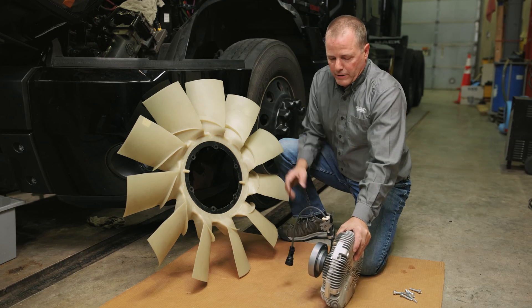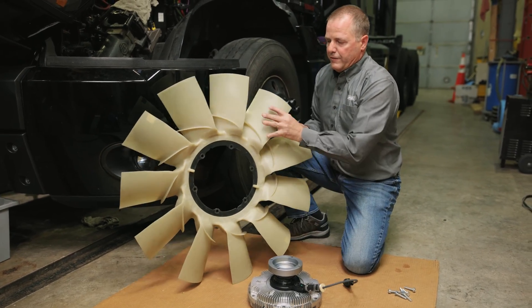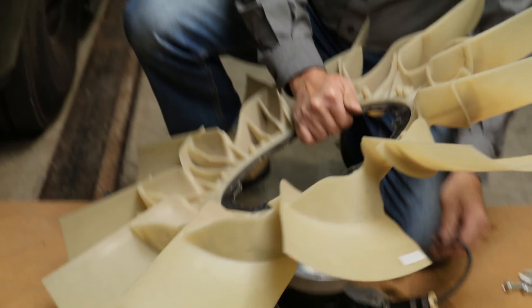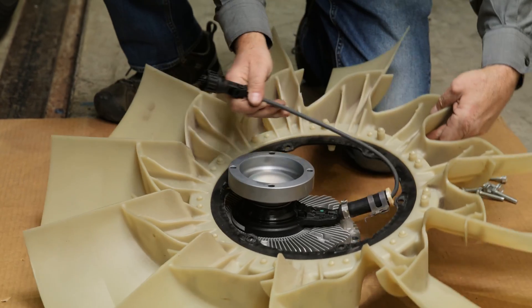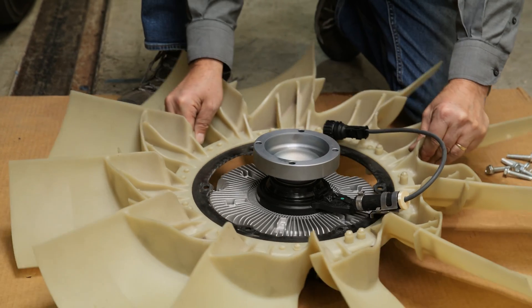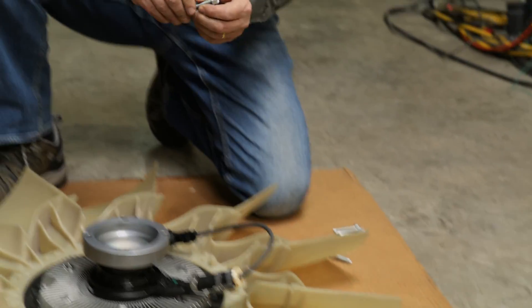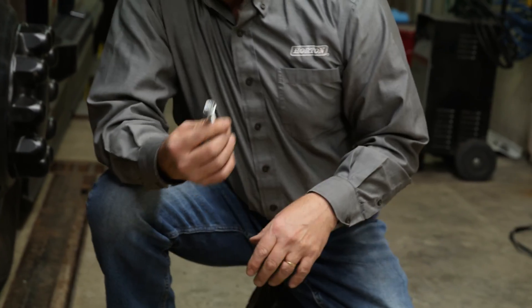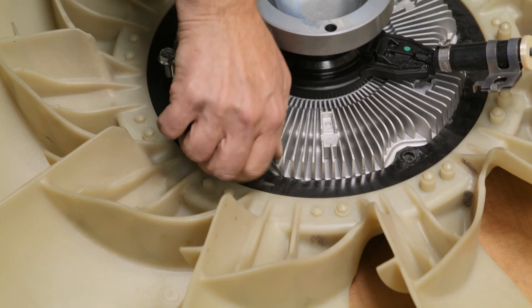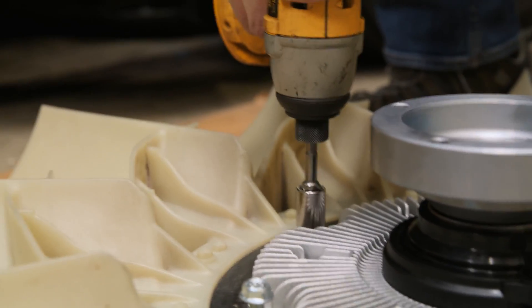Set the fan drive down and use the fan to make sure you have the front of the fan facing the radiator. Snake the control wire through the fan and rotate the fan until the bolts line up. Horton provides new hardware, but these are self-tapping bolts, so as you're threading them in they're cutting the threads — be aware of that. Put all the bolts in, torque them down, and then you'll be ready to put it on the truck.